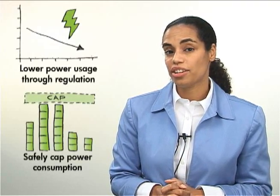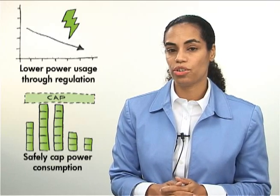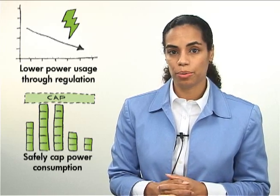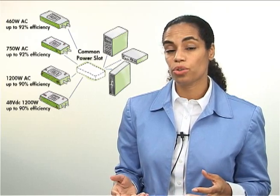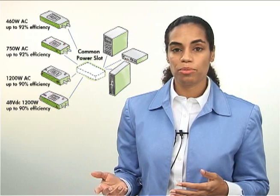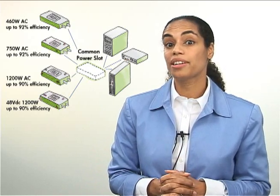Another Thermologic technology is dynamic power capping, which can triple the number of servers you get in your data center, extending the life of your data center so you don't have to build a new one. We've also added common slot power supplies, so many of the G6 servers share the same power supplies. There are several to choose from so you can right-size the power for your configuration, and they're up to 92% efficient.